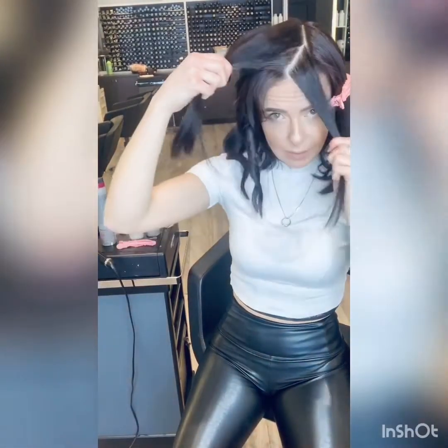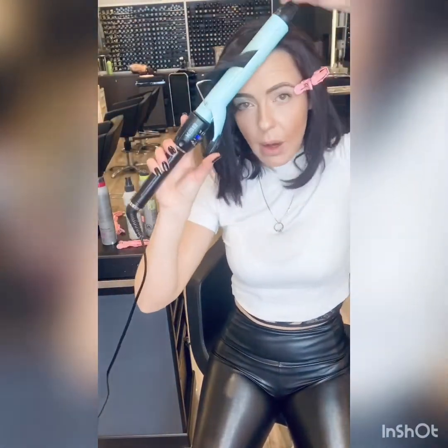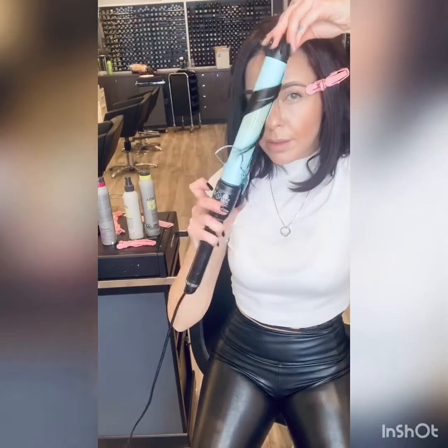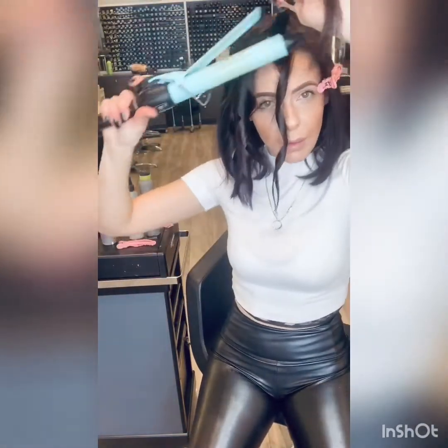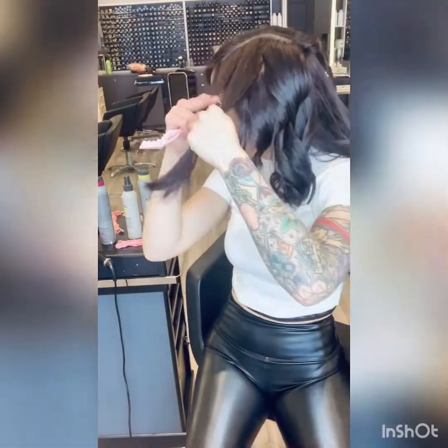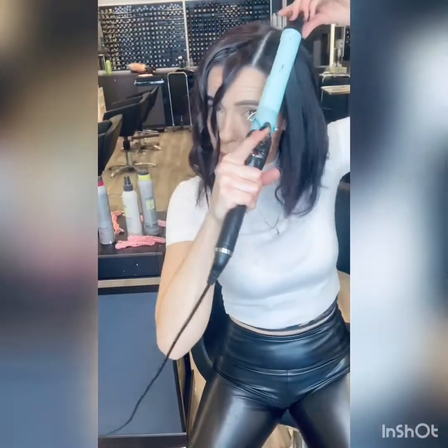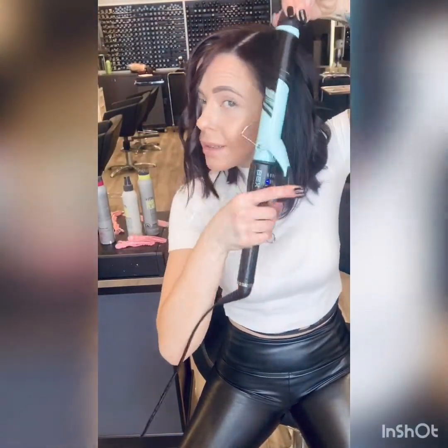I like to take pie sections, so I'll go one, two. That first curl at the front of the face, I recommend always away from the face. And then because I did that one away from the face, I'm going to do this one towards the face. And we're going to continue that on the opposite side, remembering that that first curl in front of your face is always to be turned away from the face.